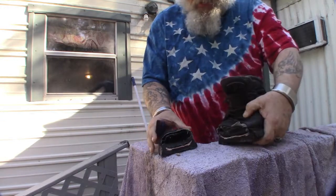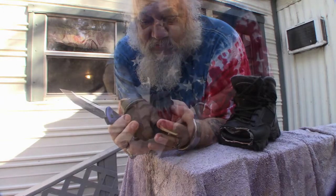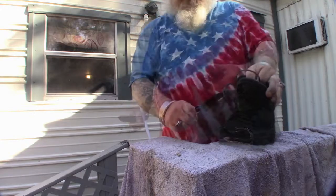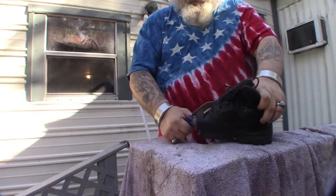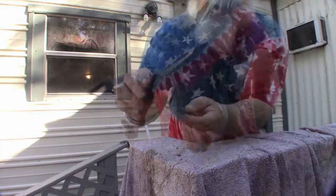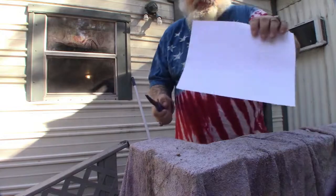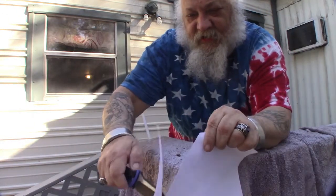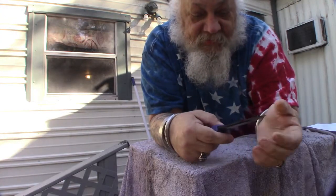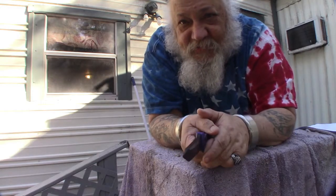I'll tell you what — that went through a lot easier than the damn saw. How's that finish on the blade? Look at that. How's that edge retention? Still shaves, just not like it did before. That's okay, I can fix that. I know how to sharpen a knife.